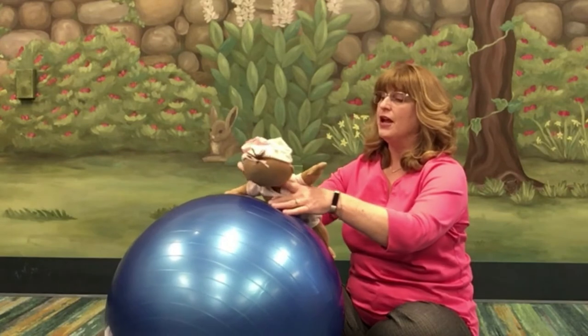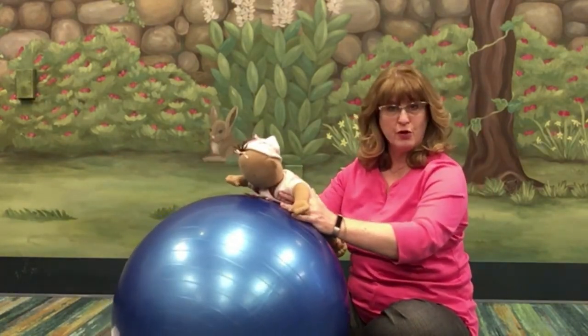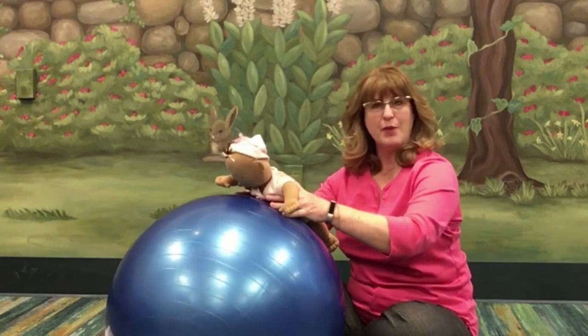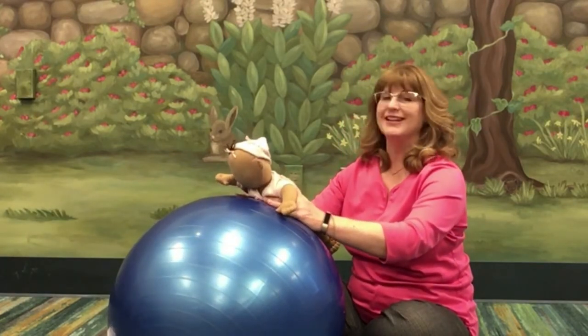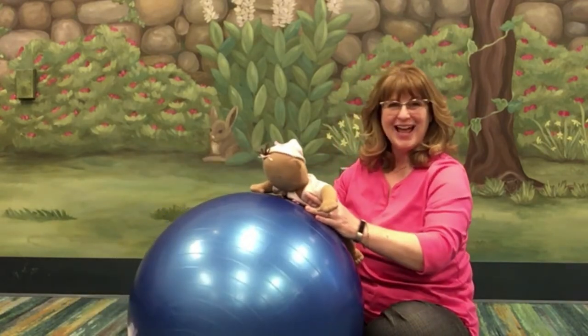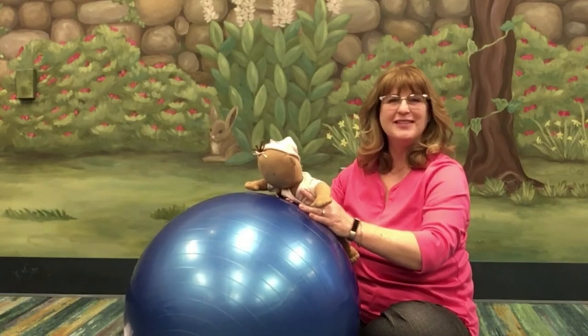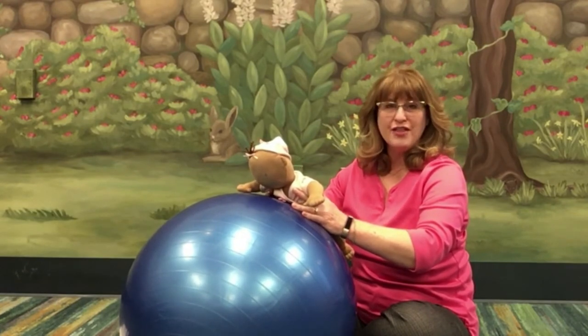We're going to use the muscles to be able to lift their head, because we're going to put baby on the ball like this. You're going to securely hold them with both of your hands, hold across their back and their midsection, and we're going to gently rock the ball forward and backward. This builds core strength and balance.